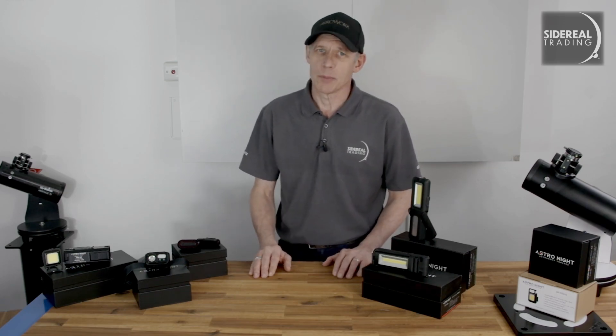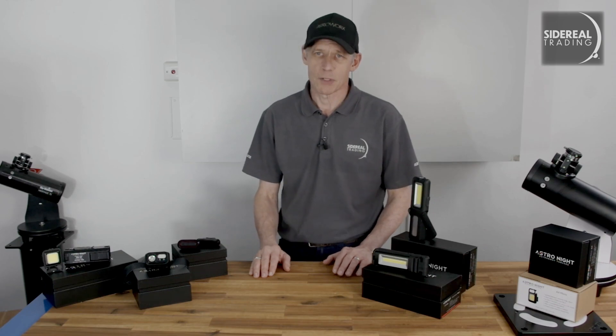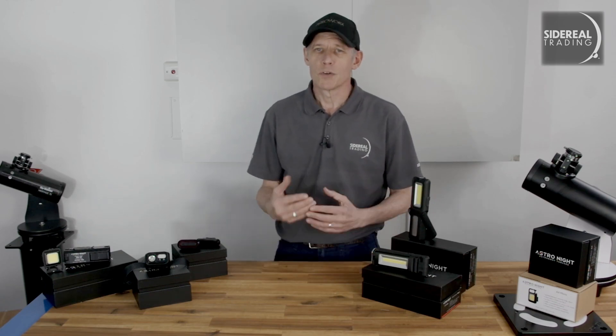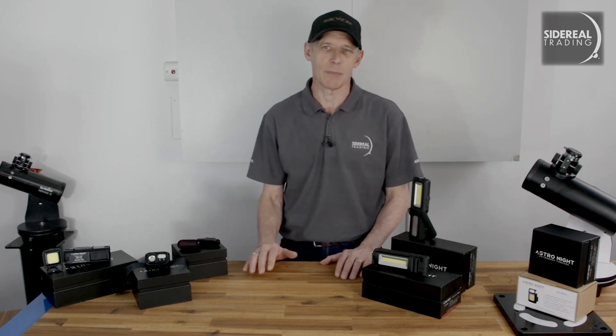But there's one thing that some astronomers I know do really well in the dark, and that's keep my tripod. I'm sure you've been there as well. Picture this: you've arrived well before sunset, you've got yourself set up. During twilight you've polar aligned your rig, and now it's probably dark and you've just started imaging something.